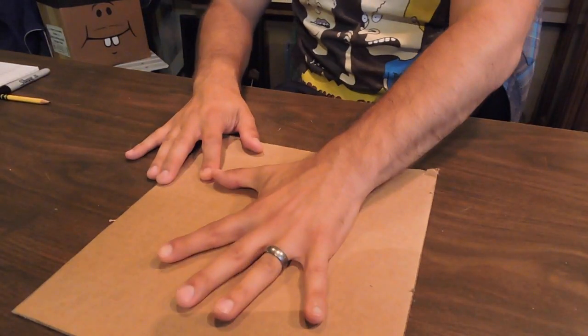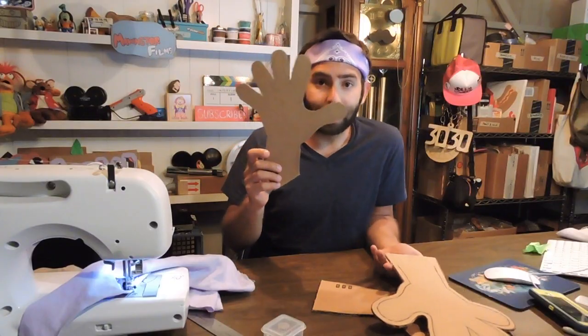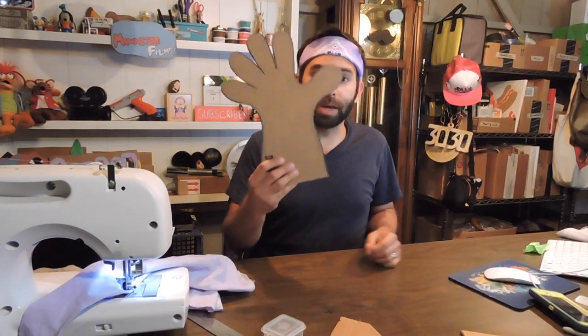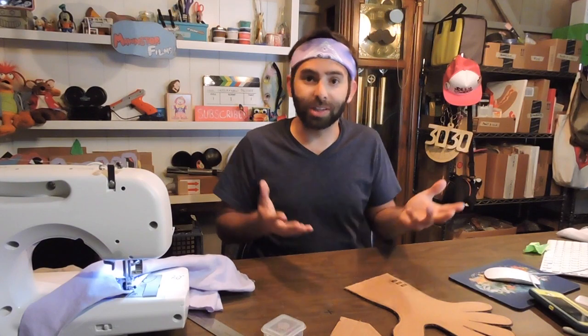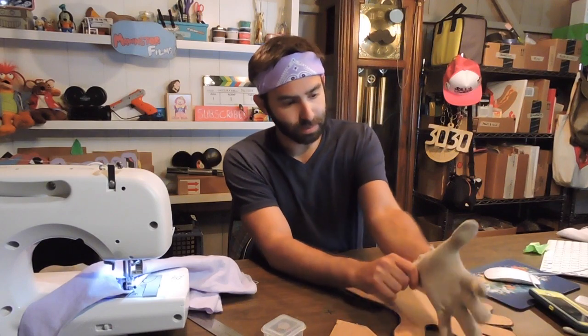I made a couple different templates for making gloves. This was my first pass, this is my second pass, and this was my third pass. Let me show you how the progression came along. With this first one, as you can see, it's pretty close in glove shape — it actually worked out pretty well.